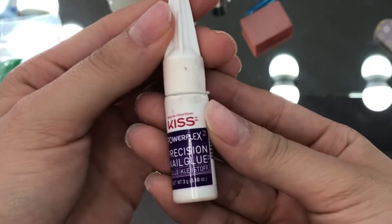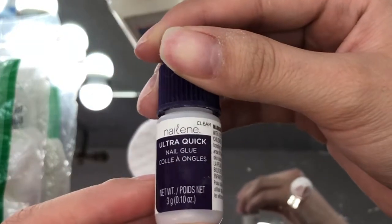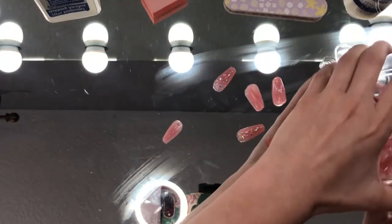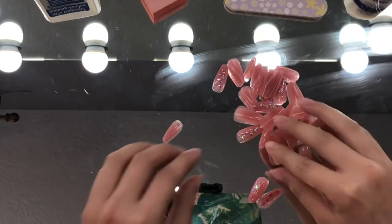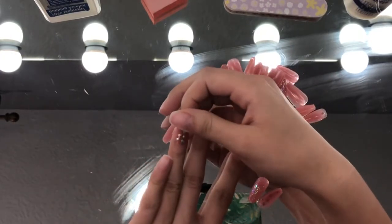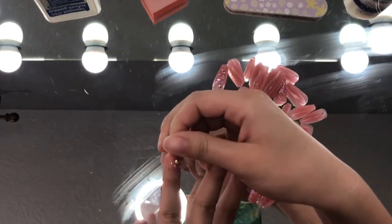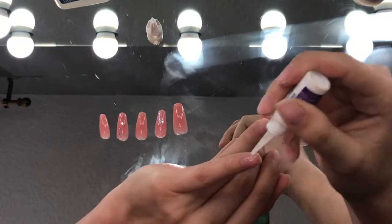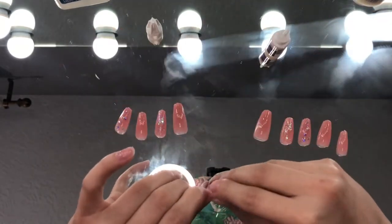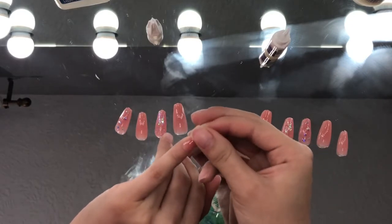So this is the nail glue I will be using. You can also use something like what my sister uses for her acrylics — it usually keeps them on pretty well. But I'm going to go with the Kiss glue just because I've seen that it really works for a lot of people, and supposedly that's what Kim Kardashian uses.